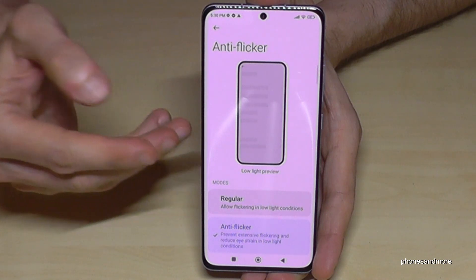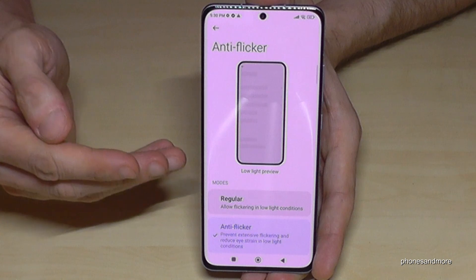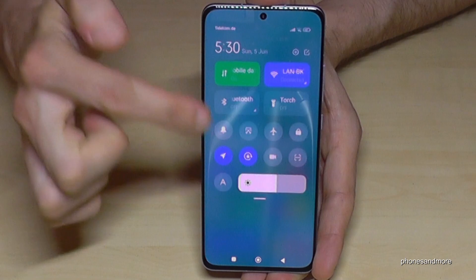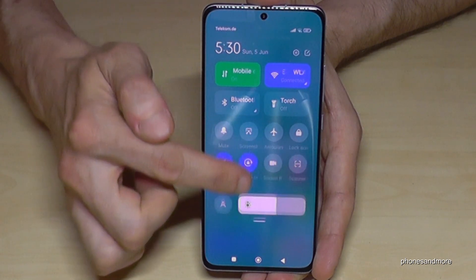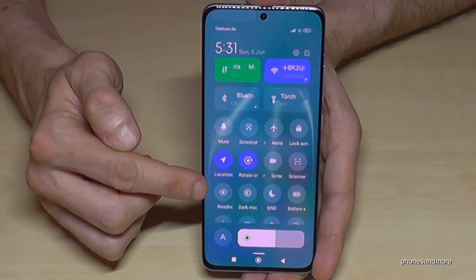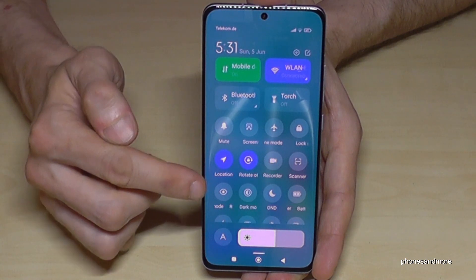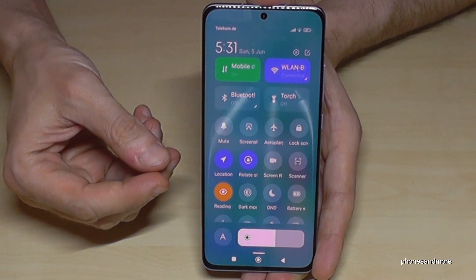There are more options to reduce eye strain, and one of them is the blue light filter. Go back and scroll down next to the camera again to reach the control center. Scroll down into the shortcuts section and you will find the reading mode — the icon with the eye. Just tap on it and you will see that the screen color changes a bit.